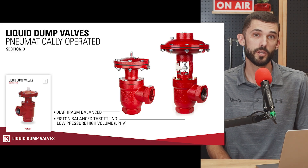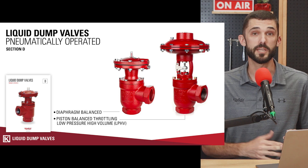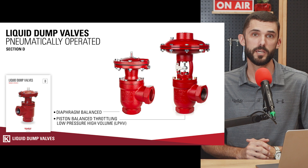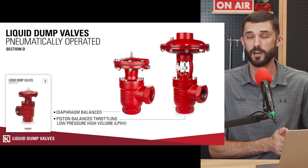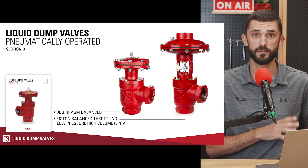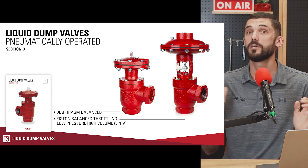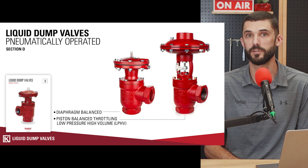Within this section of the catalog we have two main product types: the diaphragm balanced valve and the low pressure high volume dump valve. One note before we get started — the low pressure high volume valve has replaced the PBT line. The piston balance throttling version of the pneumatically operated dump valve is being replaced by the low pressure high volume valve. If you're looking for content on the PBT line, we have plenty of content on our YouTube channel surrounding that product.